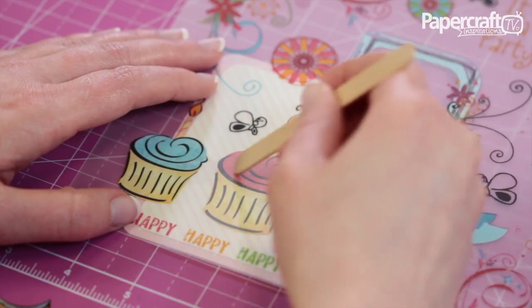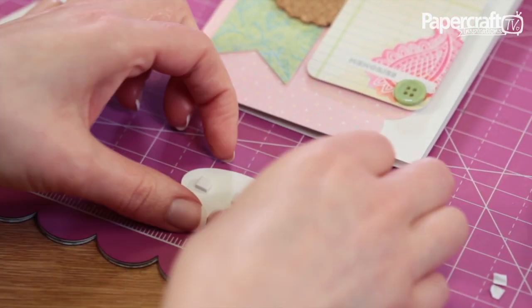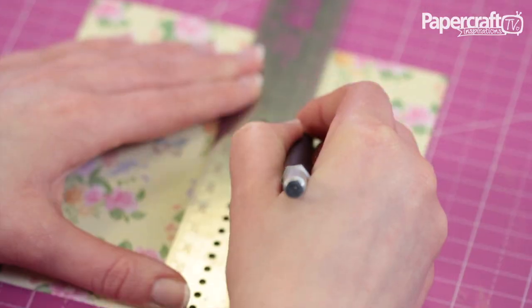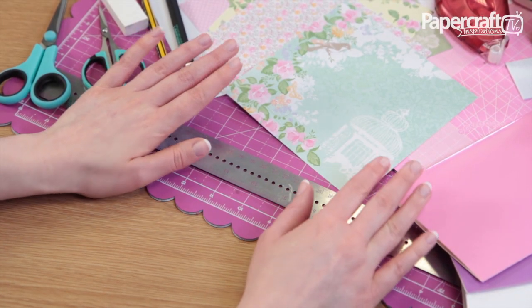If you're thinking about card making, whether it's as a hobby or a career, then you'll need just a few essential items in your craft kit. When it comes to craft tools, there are so many available that the choice can be a little overwhelming. The great thing about card making is that you can get started with just a few essentials.